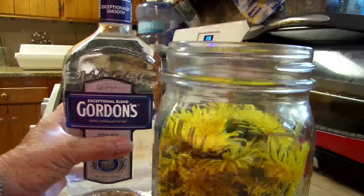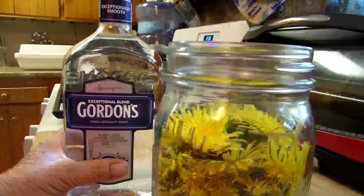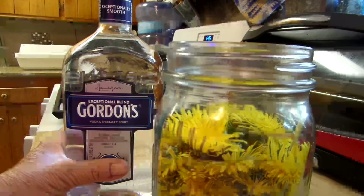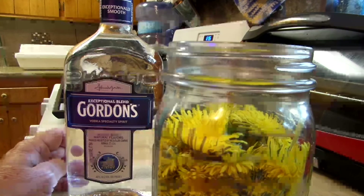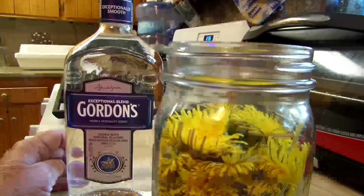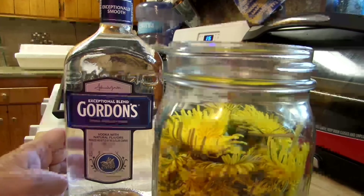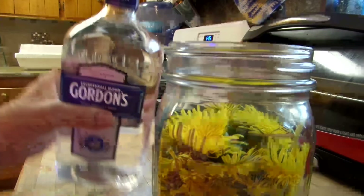No part of the plant should be exposed to the air. For dry herbs, fill the jar halfway and then pour alcohol over that. The ratio of fresh herbs to alcohol is one to two — one part plant, two parts alcohol. If you're using dry herbs, it's one to four or one to five. Make sure you label your jars and let them sit five to six weeks.